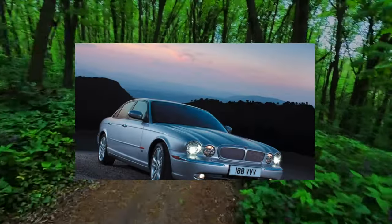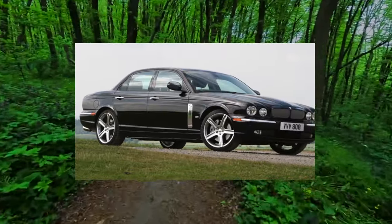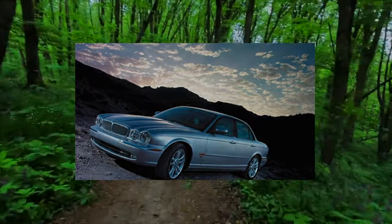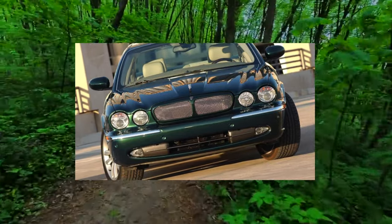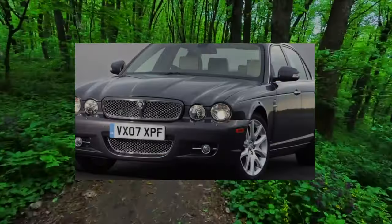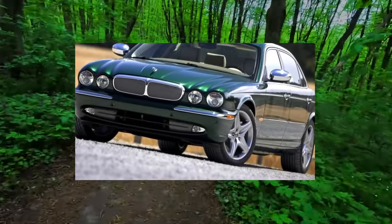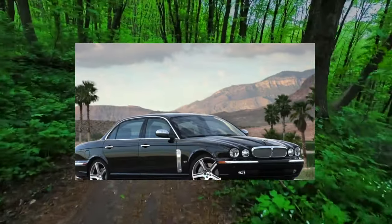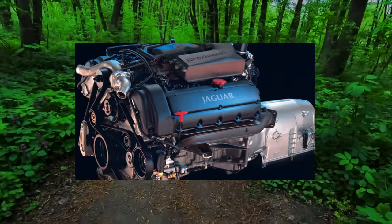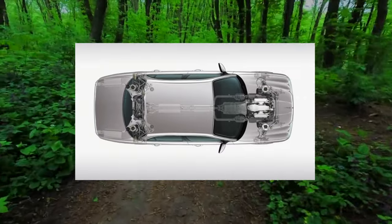The braking system does not present any special surprises. Atmospheric versions before restyling are equipped with rather modest front brake discs with a diameter of 320 or 326 millimeters. Supercharged cars rely on quite solid 365 millimeters for pre-restyling and 355 millimeters after. The new cars have more modest discs, unified with the Ford line of brake mechanisms on other models. Wheels with a diameter of 365 millimeters were used only on the top-end S-Type and compressor X350/X358. The only positive is that 18-inch wheels fit on 355-millimeter brakes, but no longer on 365-millimeter ones.